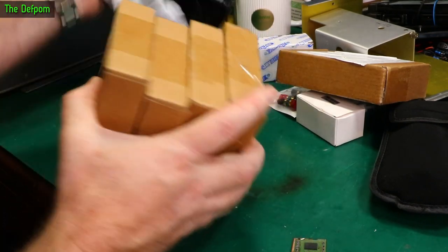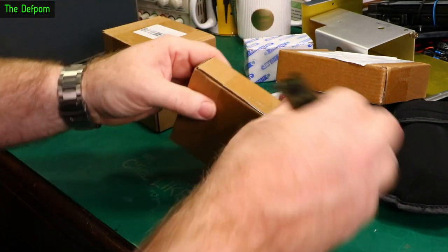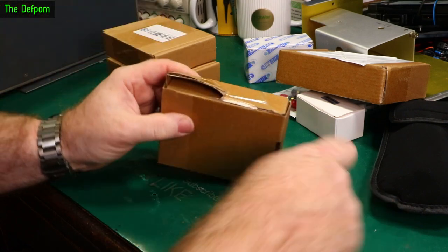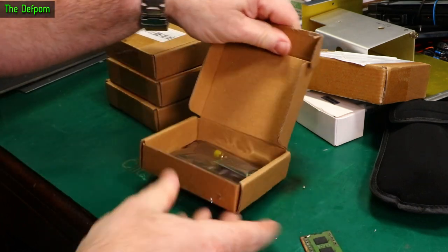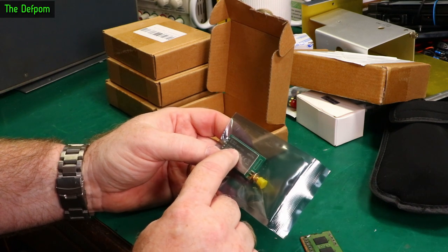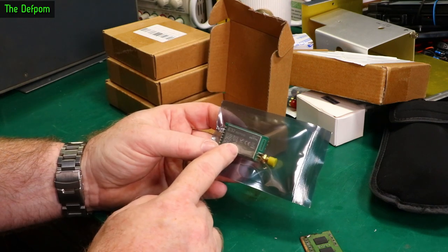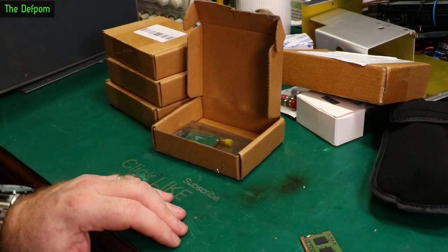Four boxes in this one. I think I might know what's in these based on the packaging. Yep, that's what I thought - LoRa modules. These are the Ebyte E32-900T30D, so these are the one-watt versions of the other modules I showed you before. These are the more high-powered ones. I'm probably not even going to use these - I found the lower-powered ones have been working fine. But I've got these just in case I needed them, because, well, that's what I'm like.